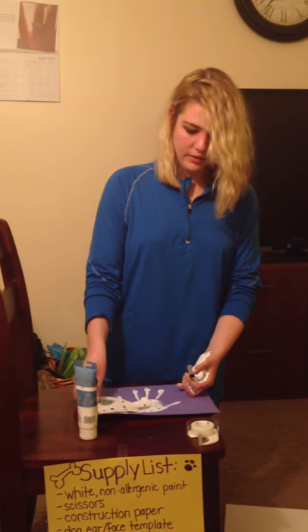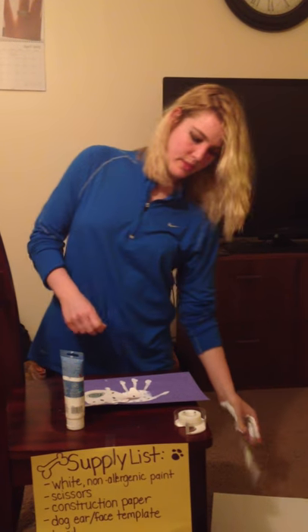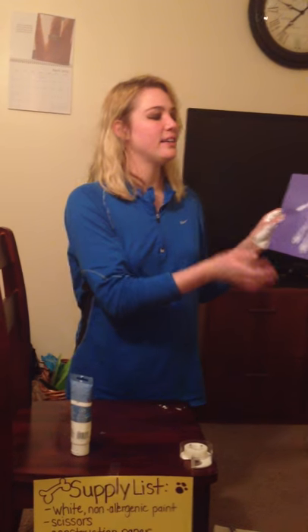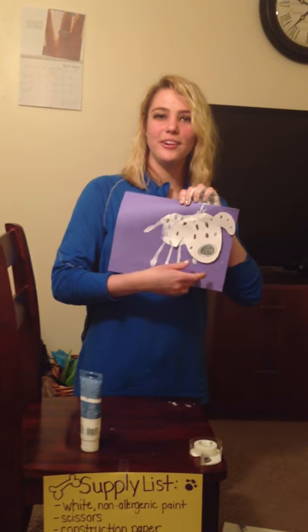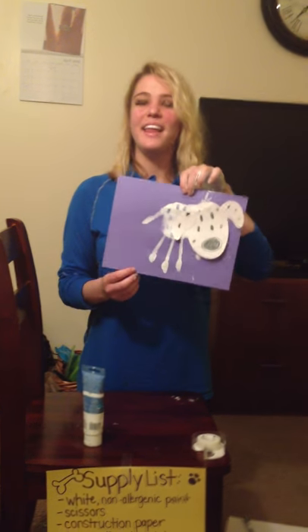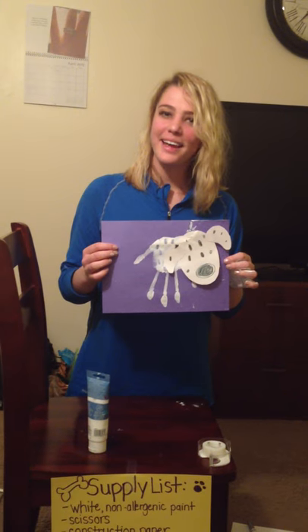I think this would be really cute as a class to have a bulletin board where you put them all up. You could cut off any excess if it's not exactly in the center. So here's your little puppy — and that is how you do a Dalmatian puppy for your class. Thank you.